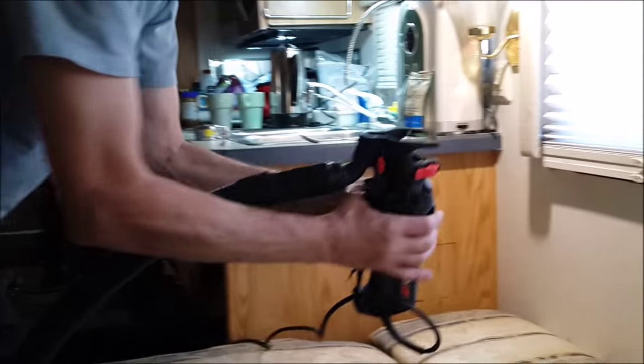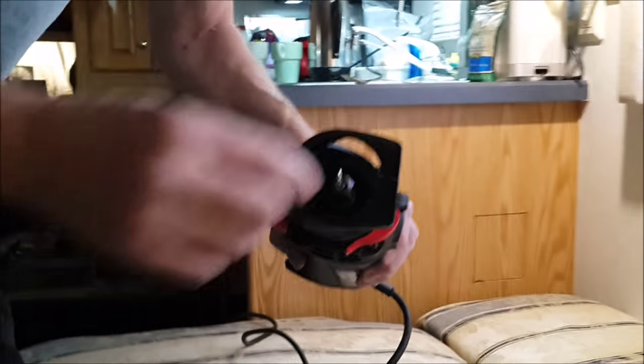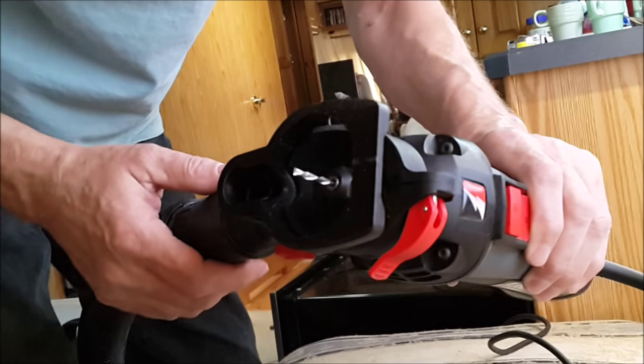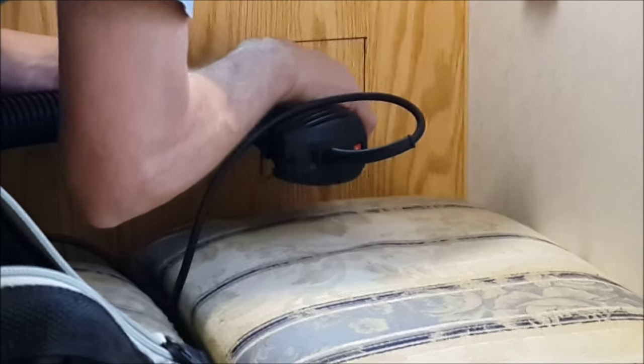It comes with this really awesome little feature where you can hook your shop vac to it, so you're able to work indoors without a mask. Here's the plunge type bit that we're going to be cutting with — goes through motorhome paneling like nothing, right through it, and all the dust is sucked right up into the shop vac. You don't have to wear a mask, it doesn't make a mess. I was really impressed with it.